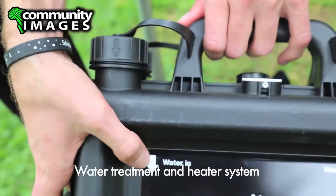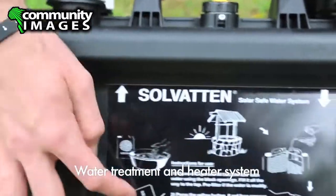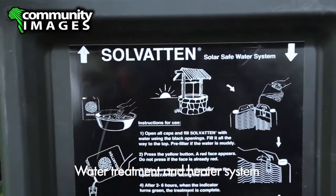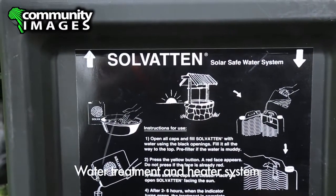There's an arrow going down — water in. On the back you have animated instructions. There also comes a poster with every unit that's translated into the local language.